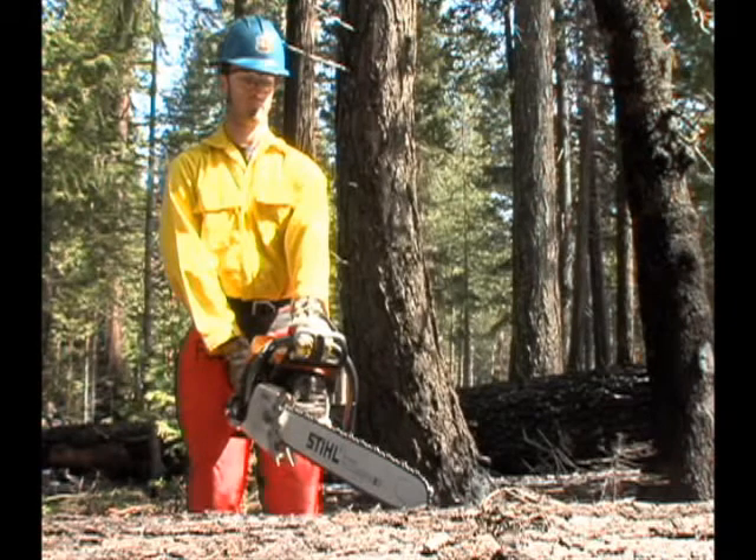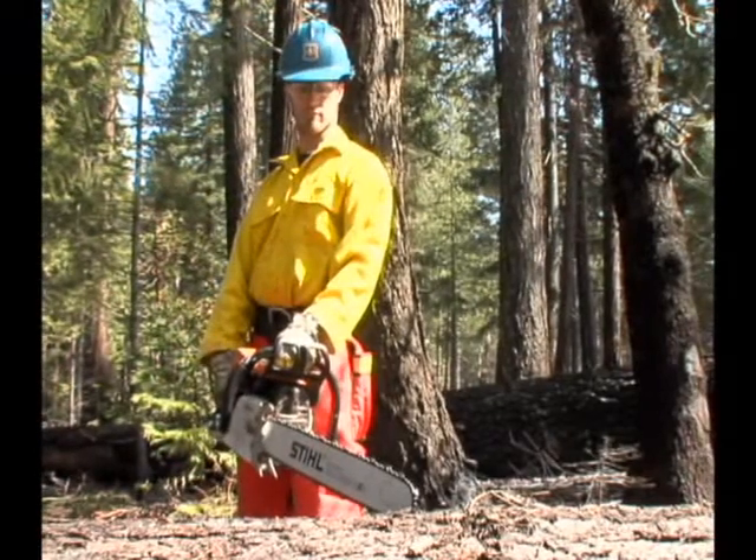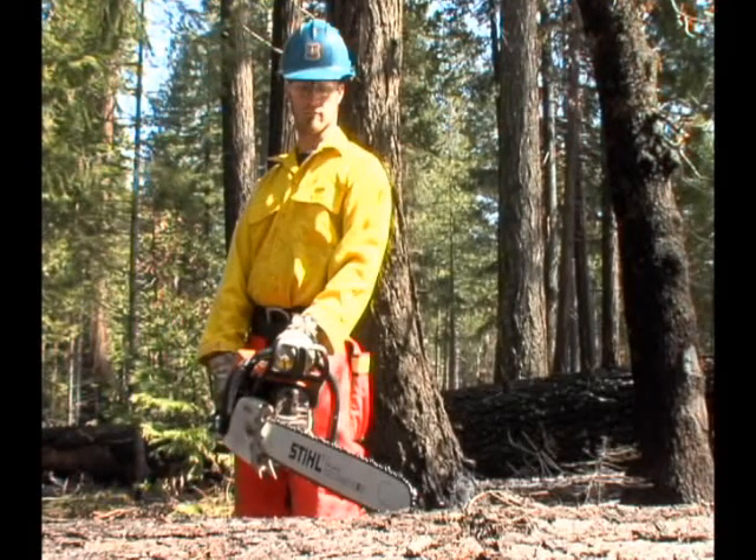Don't stand directly behind the saw. Ensure you have a balanced stance so that you are not in line with the bar. Standing to the side will allow you to pull the saw past you if needed and prevent you from being in line of a potential kickback.